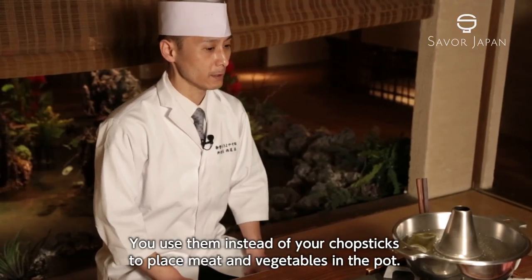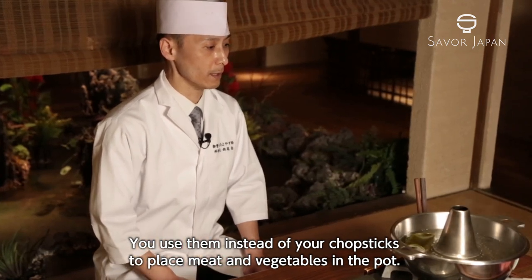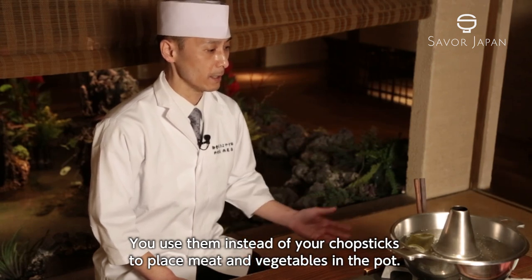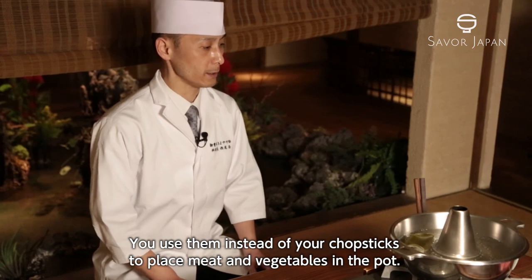鶏橋自体は野菜とかお肉を自分の箸を使わずに、こちらの箸を使って取り分けるというような形になっております。(The serving chopsticks are used to serve vegetables and meat without using your own personal chopsticks.)